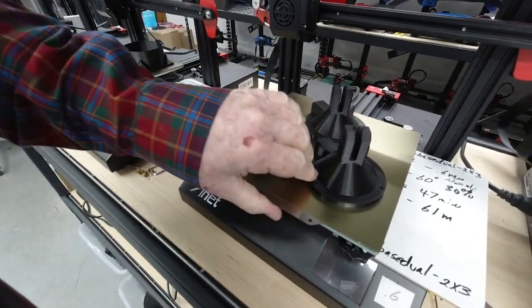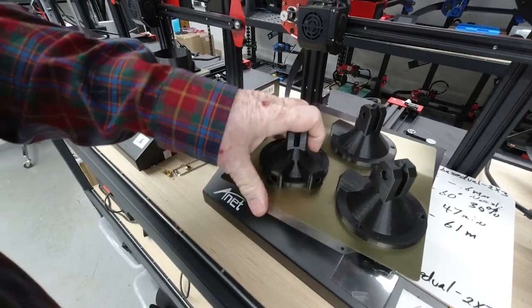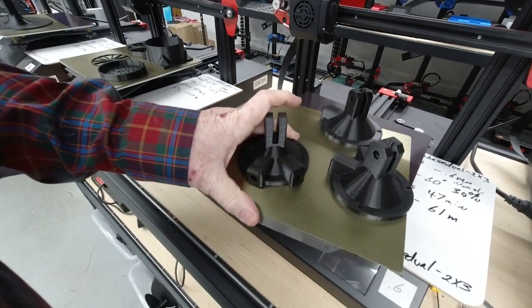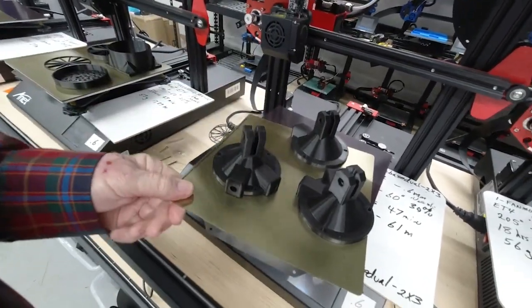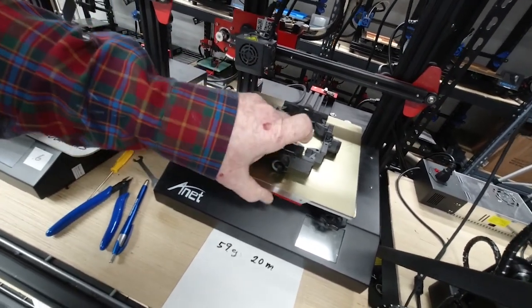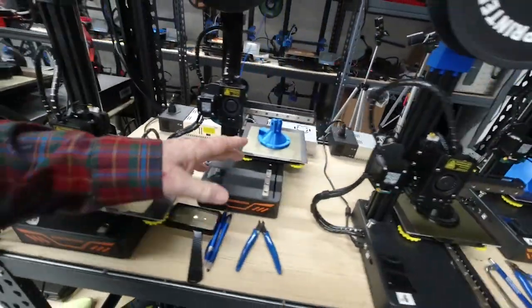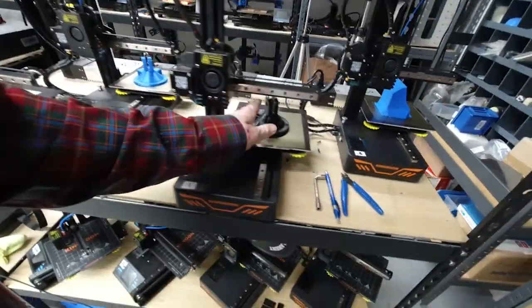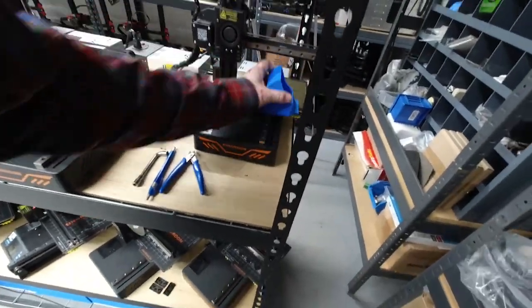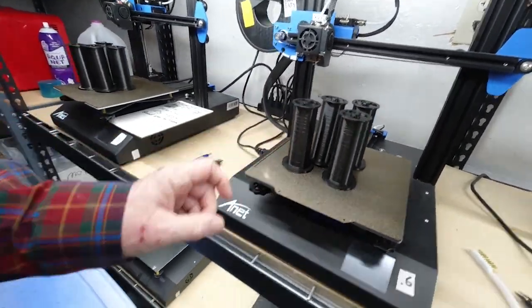These are also adhering — that one's loose, that one's loose, this one's adhering a little better. But if I can pull this out and flex it just a little bit then it'll pop right loose. These are also parts for the fume extractor. Just flex that a little bit and they popped loose — they came out okay. These parts over here came out okay as well. And spool holders — yeah, those are all loose, those are all loose. They came out pretty good, so we did pretty good on the printing of those.